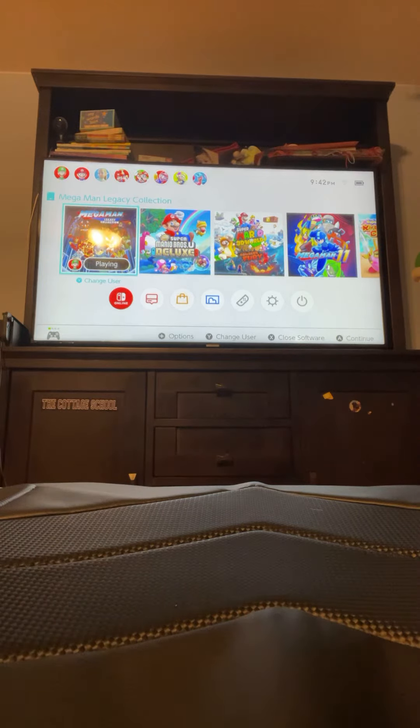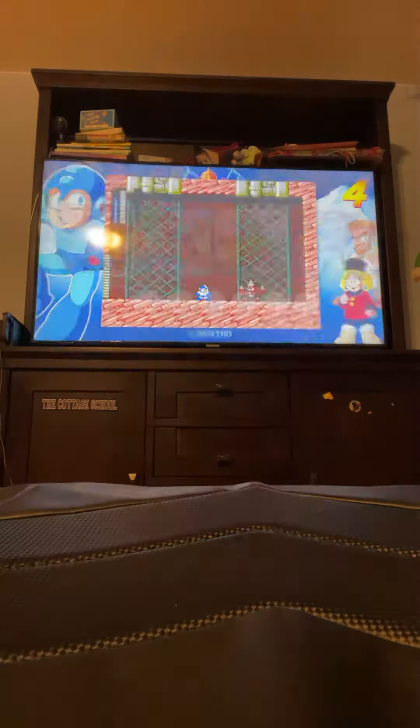What is up guys, welcome to the channel and welcome to Mega Man Legacy Collection. This time I'm going to be doing a 14 box with Drew Man, and let me show you how it's done.